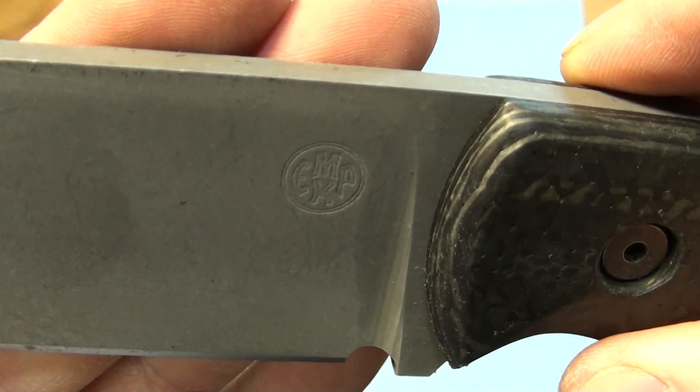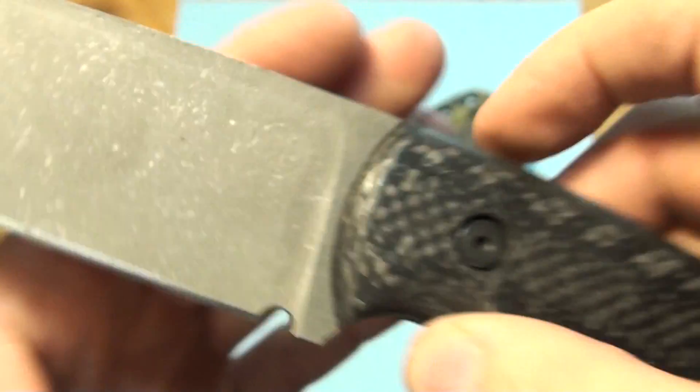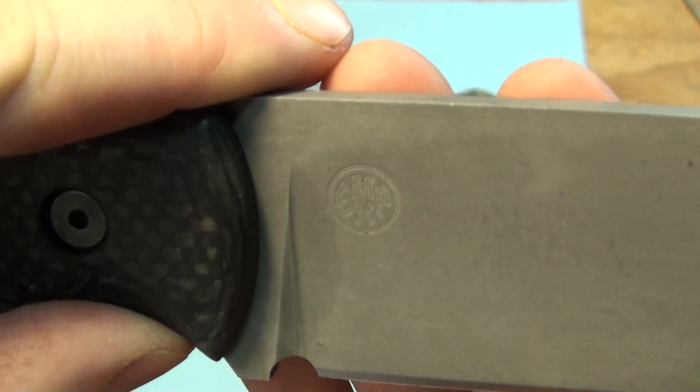See if you can see that logo on there — looks pretty cool. Same on this side.